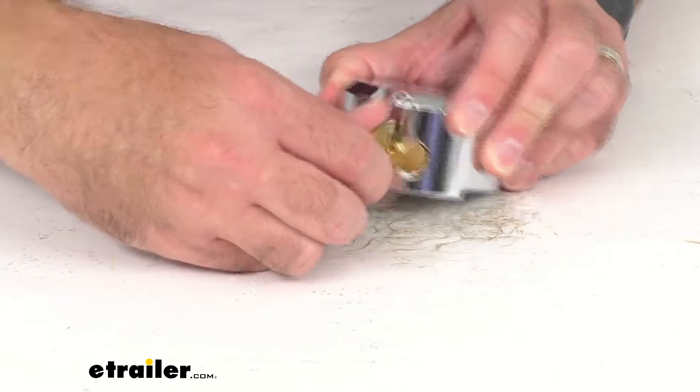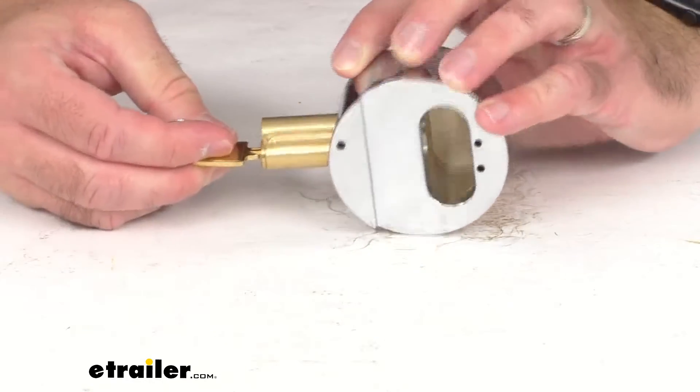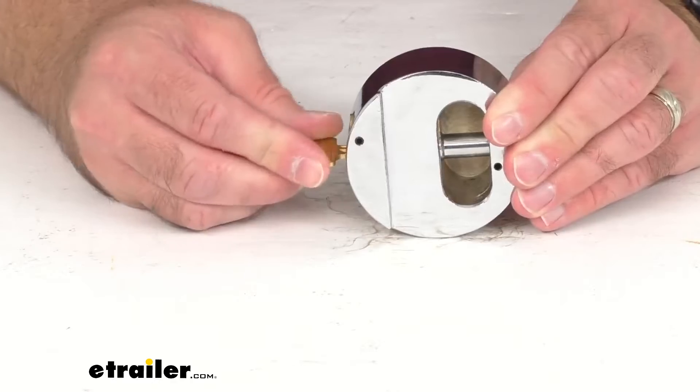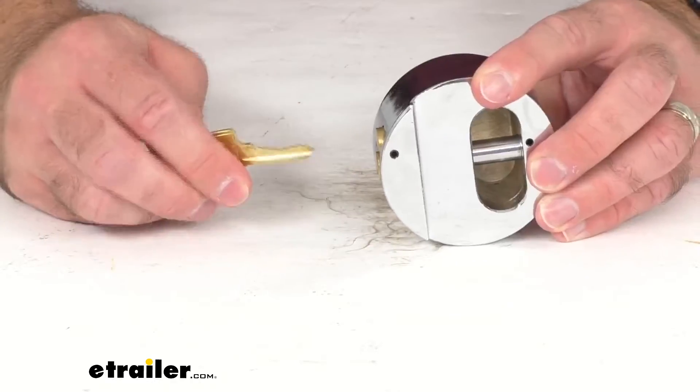This is very easy to use. I'm just going to insert the key here, give it a turn, and pull that lock out. So as you can see, very easy to use, very smooth operation.